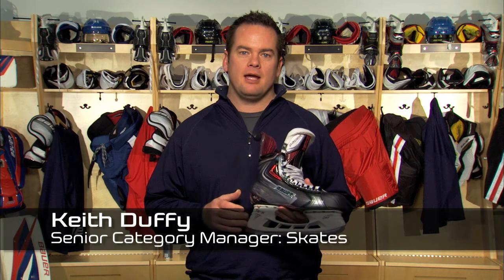I'm Keith Duffy, senior category manager for skates at Bauer Hockey. Today we're going to learn about the new Vapor APX2 Skate.